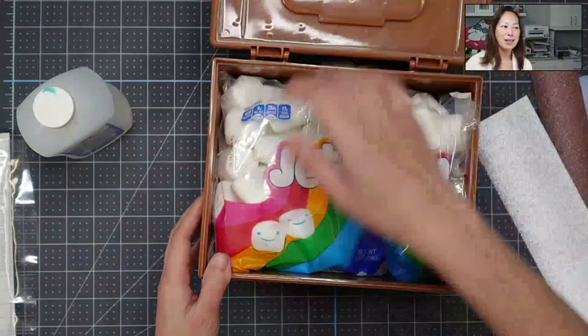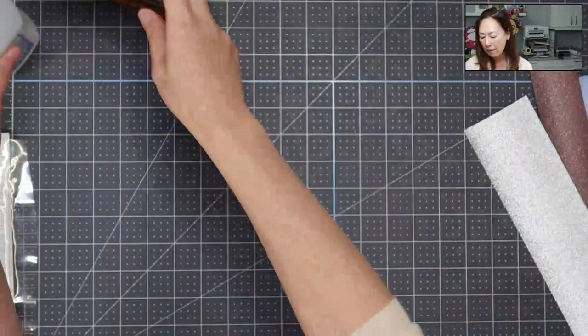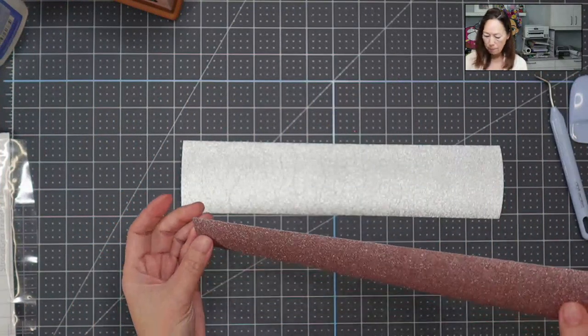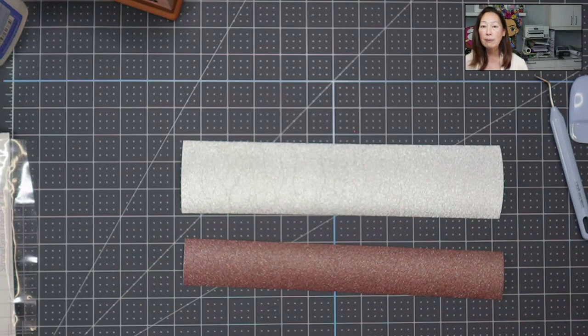Same thing. I love it. So what we're going to do first is weed everything. I love everything glitter, but glitter vinyl — if you don't have a sharp blade in, you have to do everything to make sure that it cuts well so that you can weed it.